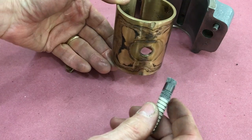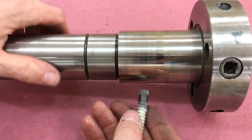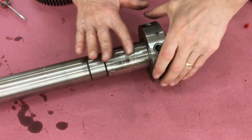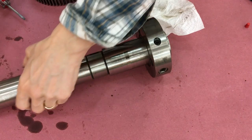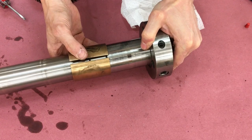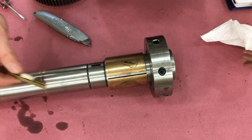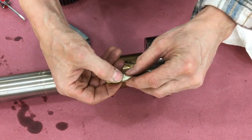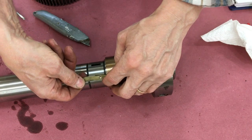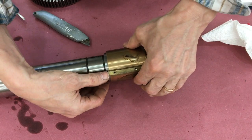One more thing about the bearing: there is a hole in the bottom that accommodates a capillary oiler that sits on the headstock and draws oil out of a sump through the bearing and contacts the spindle. Oil up the spindle in preparation for sliding on the first sleeve bearing — this is the large sleeve bearing on the business end of the spindle. Then slide on the bearing expander with an oil wick inside to help distribute oil around the inside of the sleeve bearing. Work it on and put some oil on the felt wick.